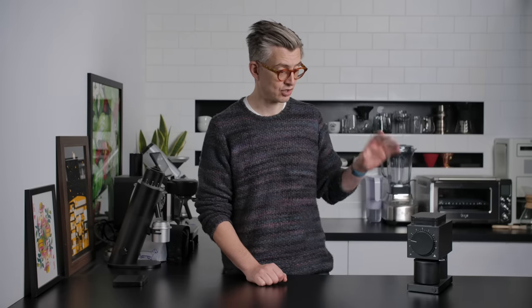Let's get started. Today, we're gonna look at this. It is probably the most hyped product of 2020 when it comes to coffee at home. It is a grinder by a company called Fellow, and it is called The Ode.